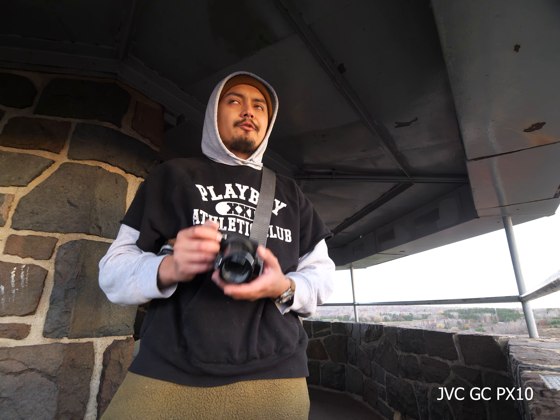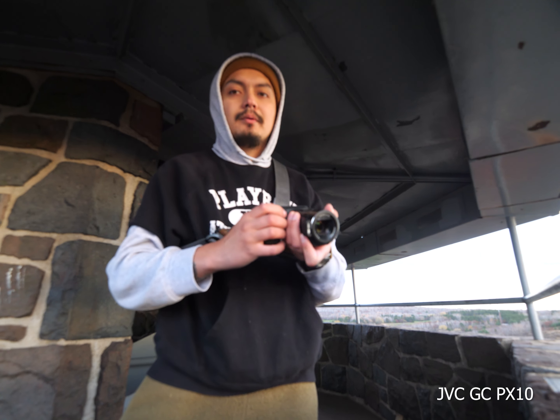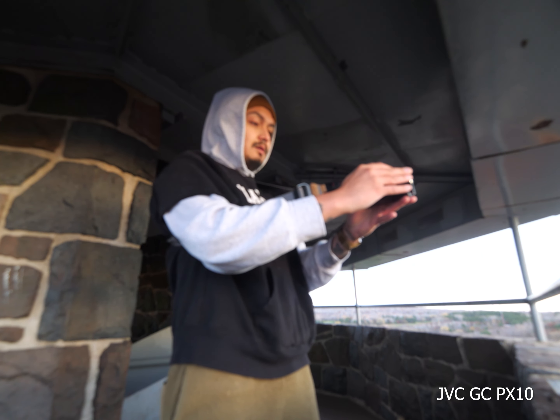The zoom on this thing is pretty crazy — I think it's like 10x. It's not FC300 by Panasonic crazy, but it's good. So we're sitting at the top of Anchor and we're going to zoom around and see if we can get some nice views. I really want to grip this thing like a camcorder, but we don't have to because of the grip, and I have the lanyard so we can get more stable footage if we hold it out and zoom.